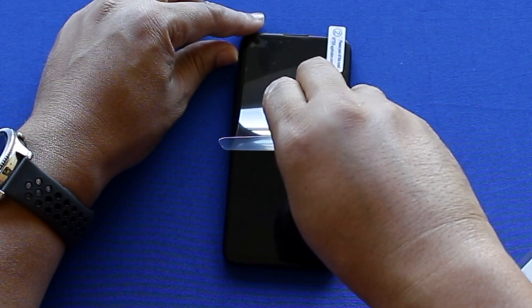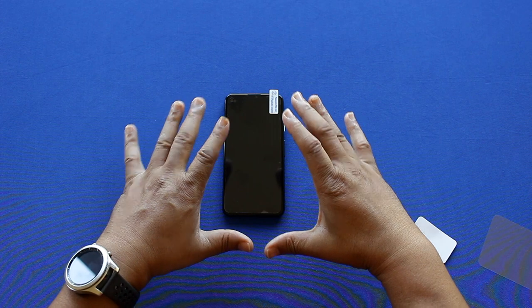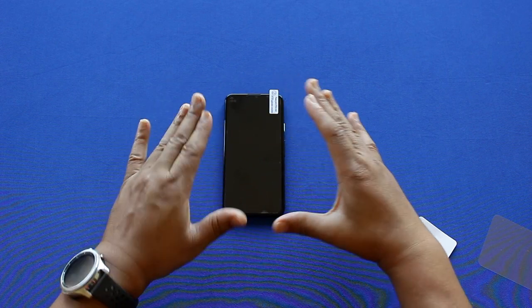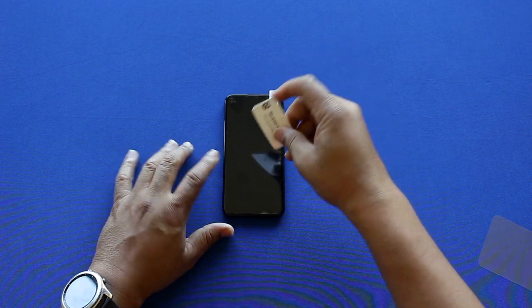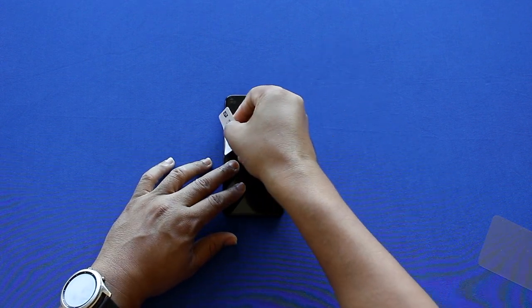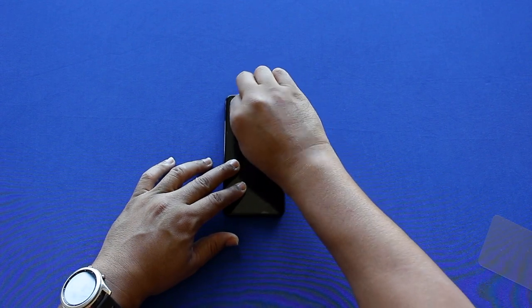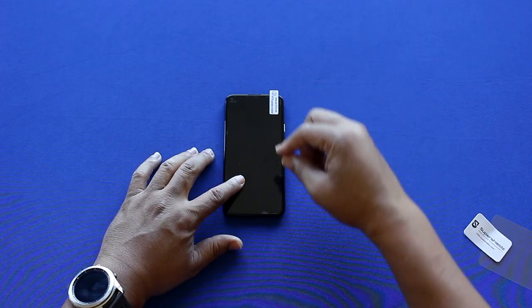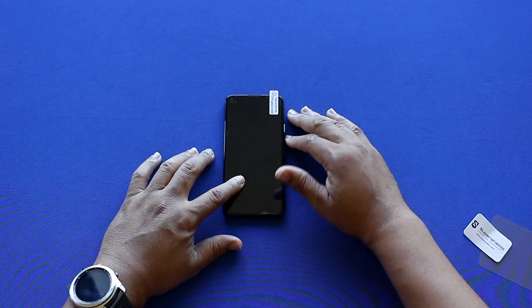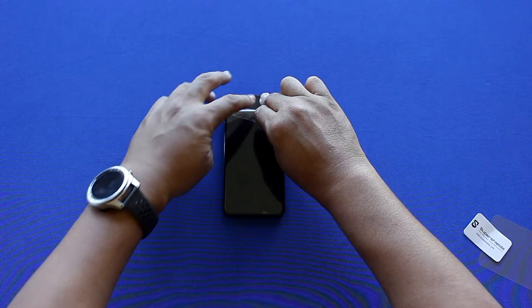After you've got it on there perfectly, it's normal to see a few bubbles — that's what the Super Shields smoother is for. Go ahead and scrape them to the side to remove most of the bubbles, but it usually takes a day or two for them all to disappear. After part one is installed, grab the number two tab and peel it back.